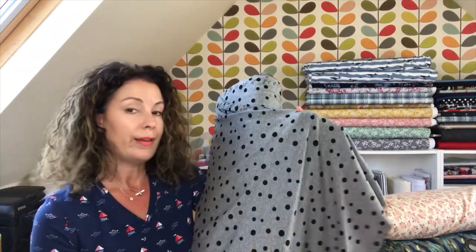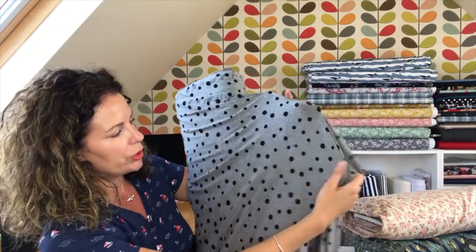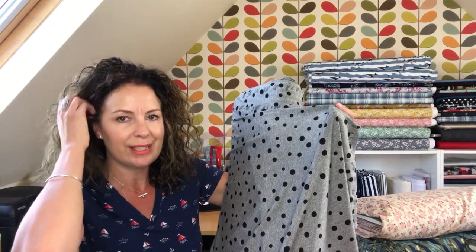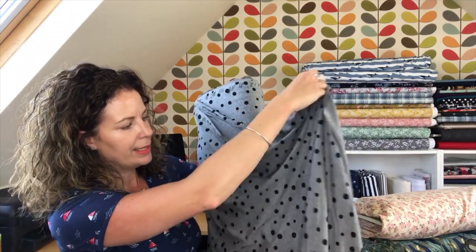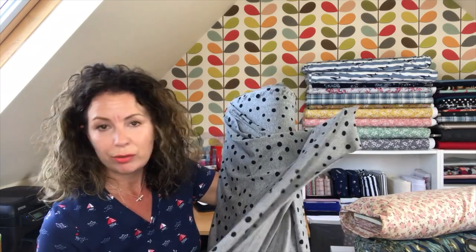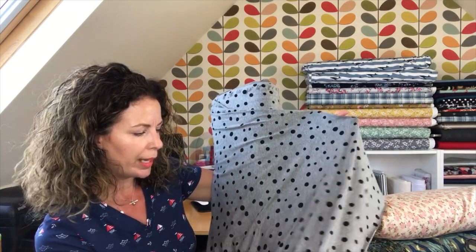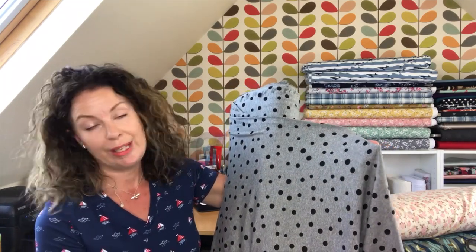Next up, a traditional viscose jersey — a slinky, lightweight t-shirt jersey — in gorgeous grey marl with polka dots in different sizes. What I've got in mind for this is an off-the-shoulder top, because there are so many patterns around for those at the moment. It would also work well as a cowl-neck style top, or a simple t-shirt, or even an Agnes top from Tilly and the Buttons. Simple patterns with just a few pattern pieces to show off this lovely fabric — maybe it's more of an evening or autumn print being grey, but I really like it.